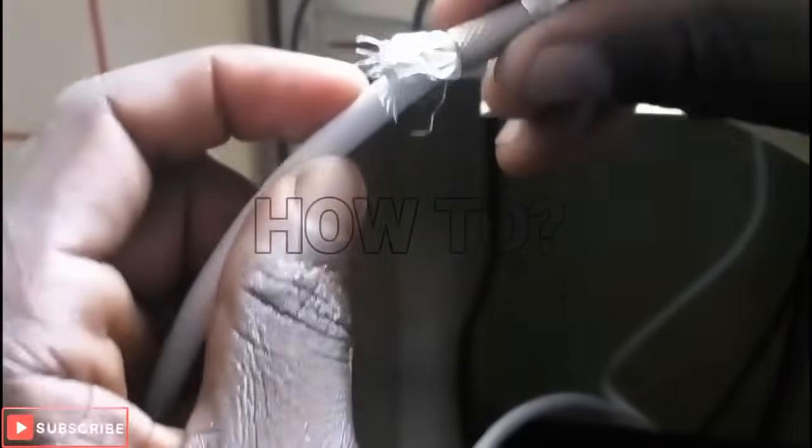You have to make sure that the soft wire is on its side, and after doing that you take out the tip. You have to roll it, press it, and make sure it fits tightly.